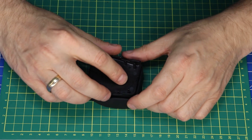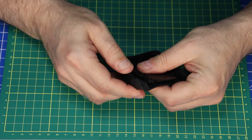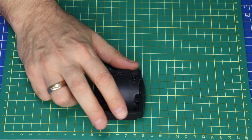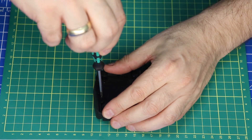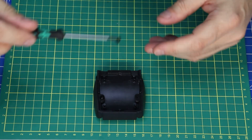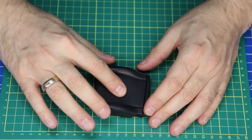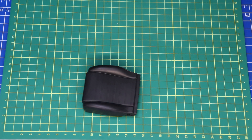Then one more time. Yes, it looks better, it looks better. And then come the two HP-Schrauben to use. And one here and one on the other. And then we have the Sitzfläche.